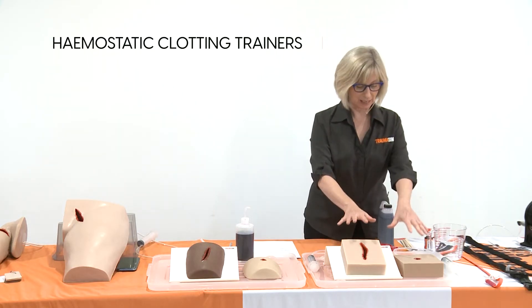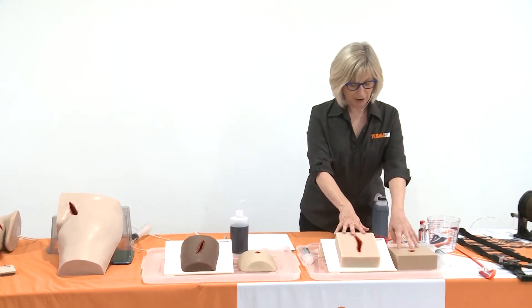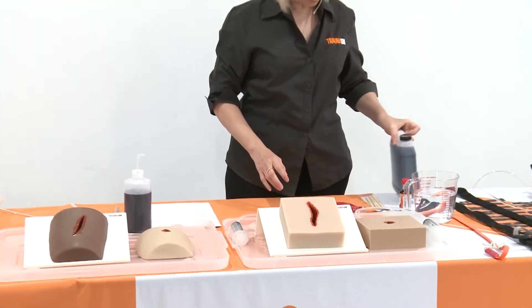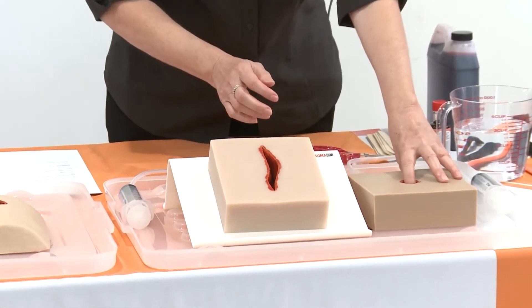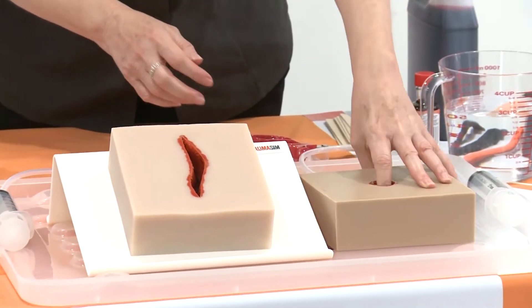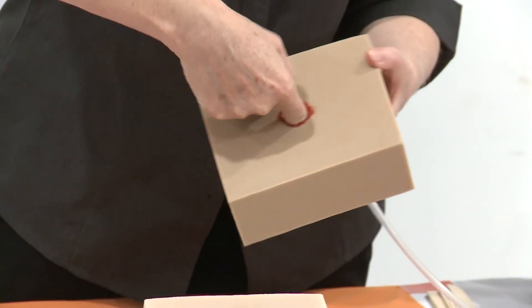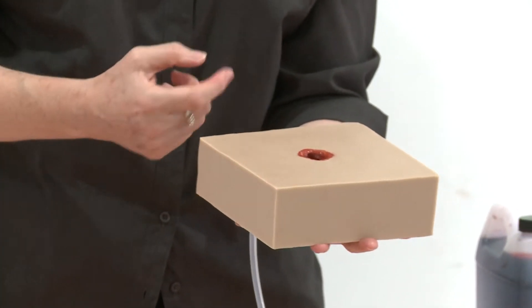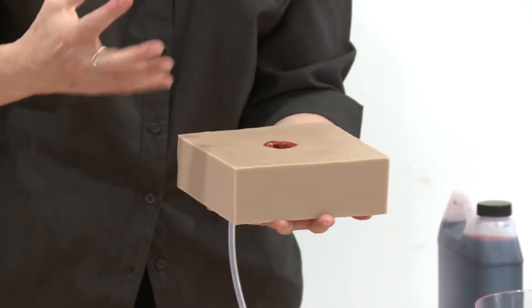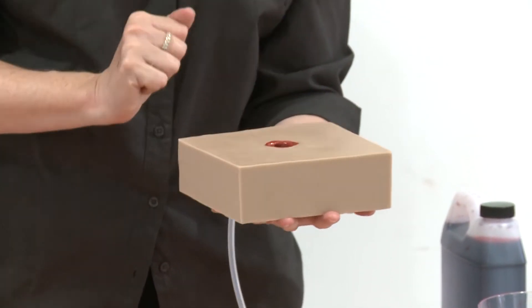Starting with the most basic haemostatic clotting trainers are these ones here. These are our basic squares and we make them as either a laceration or as a gunshot wound. The gunshot wound has a big cavity underneath, simulating the cavitation that happens behind a gunshot wound, which is where all that haemorrhage is going to be happening and that you want to be able to get in there and not just treat it on the surface.